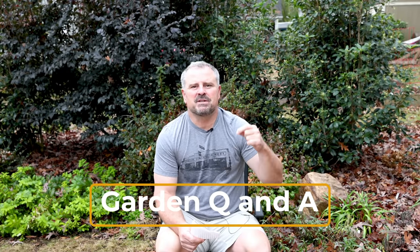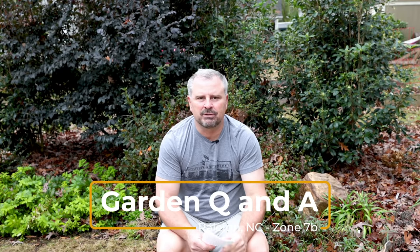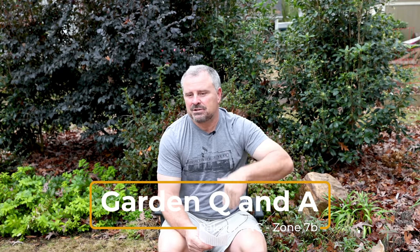Welcome to HortTube. My name is Jim Putnam. This is the Sunday garden question and answer video that I do on Sundays. I'm shooting this video a little bit early because I'm heading up to a trade show the first of the week — one of several things I have going on over the next couple of months.